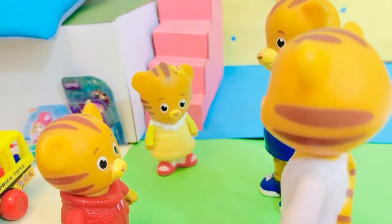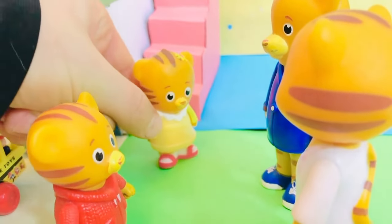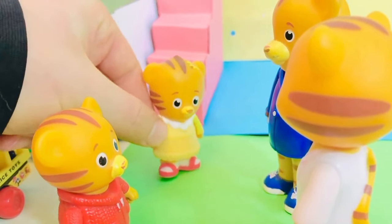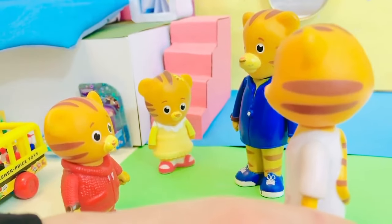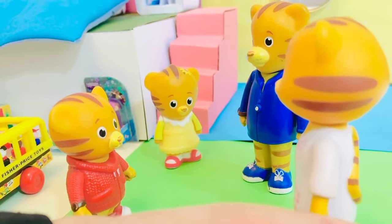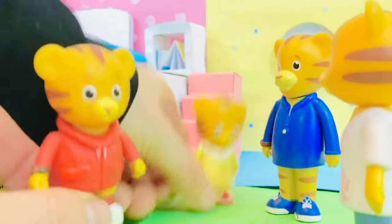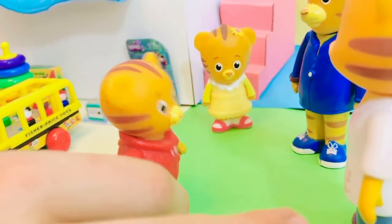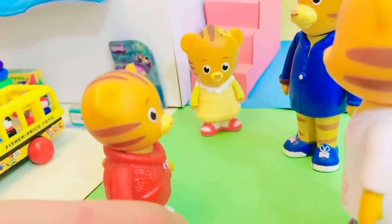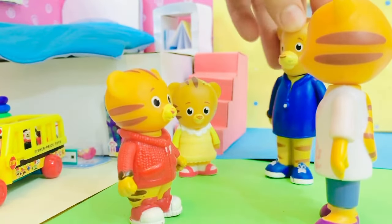Margaret, if you ever are scared, you know you can come to mom or dad's room. I know — I just wanted to spend time with my brother. We have some exciting news today: Bluey and Bingo are going to come over for a play date! Yay! Bluey always makes me laugh. Oh, it looks like they're here!